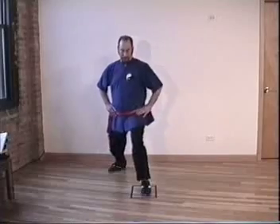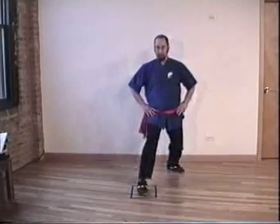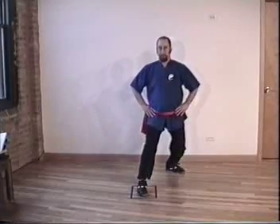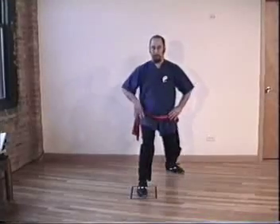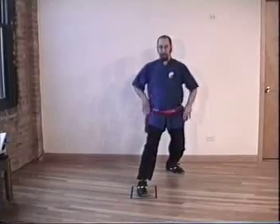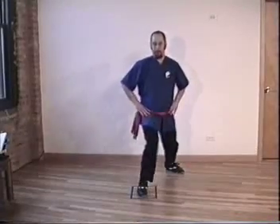Exhale, change door, inhale, exhale. Inhale, exhale. 100% shift except for the weight of the leg. Inhale, push off the front toe, waist straight forward, exhale. Change door.